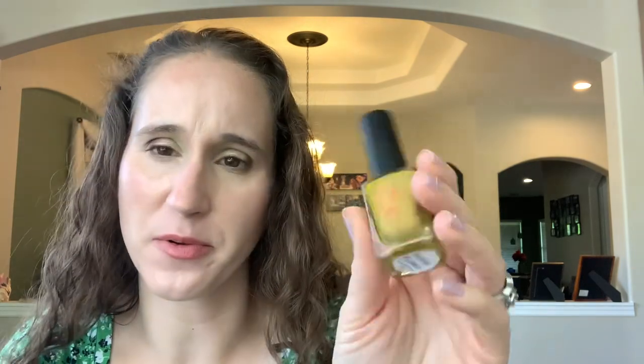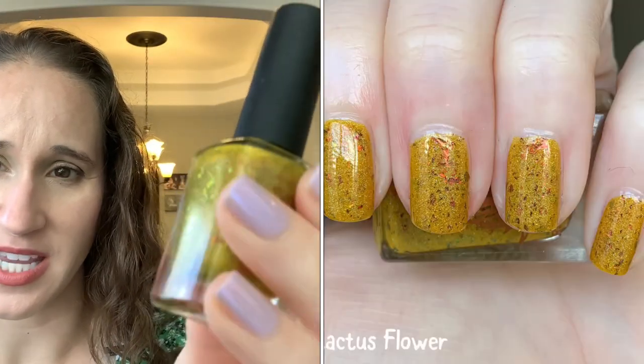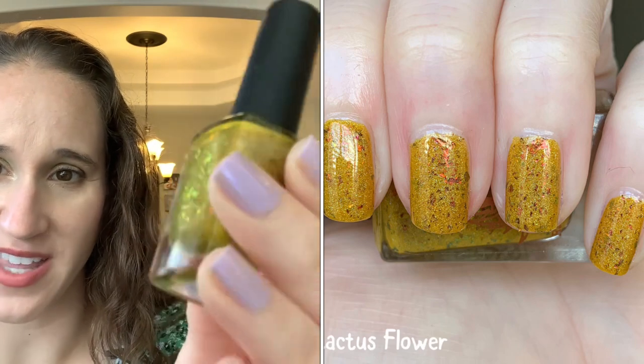I don't want to get rid of polishes I might someday end up loving. Rogue Lacquer 'Cactus Flower' — so pretty, it's like a mustard yellow with gorgeous flakes. Beautiful.